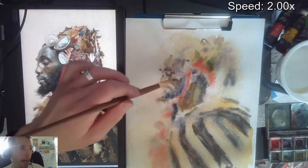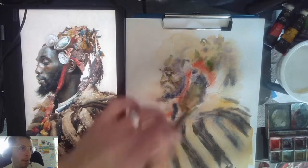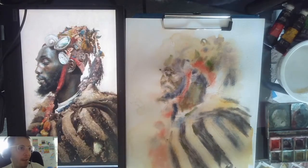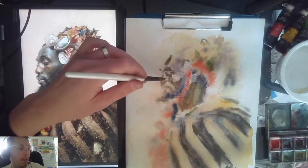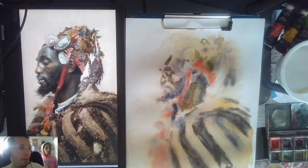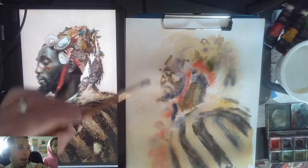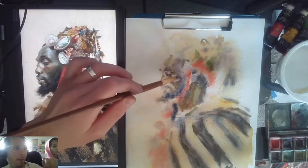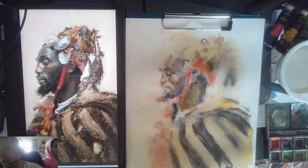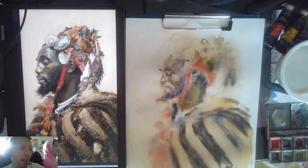Hard edges are a look of watercolor, but they can be really frustrating when you're trying to have blended edges. What I do is use a secondary brush to blur the edge — it's a timed event. You put a stroke down that's thicker than you want, hard on both sides, and then where you want the soft edge you blend it with the secondary brush before it dries.